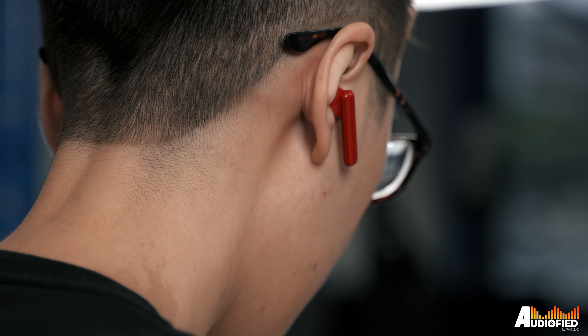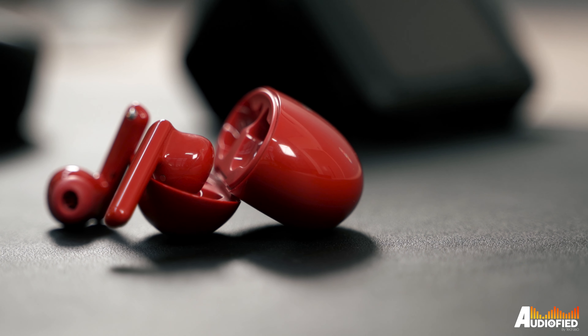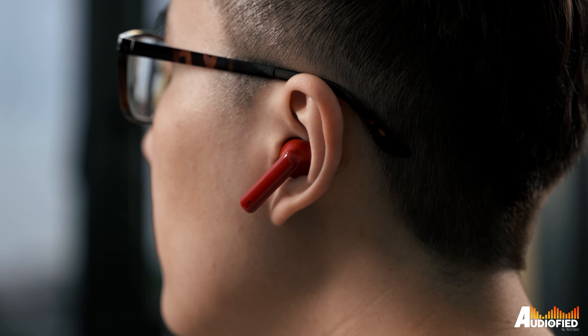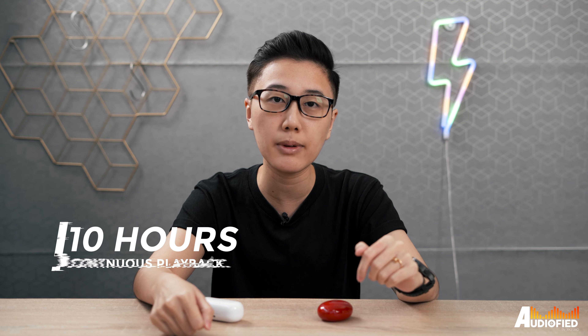There's also no EQ function, which is pretty par for the course — I don't think I've ever reviewed a single Huawei audio product that has had an EQ feature. ANC works pretty well, and I did get a good seal with the ear tips provided. It's not as effective as the FreeBuds Pro, since this is much more affordable, but it worked well enough to cancel out low rumbling and engine noise. Battery life is also pretty decent, with Huawei claiming 10 hours of continuous playback with ANC turned off. I kept ANC on consistently and ended up with around 6–7 hours on a single charge.